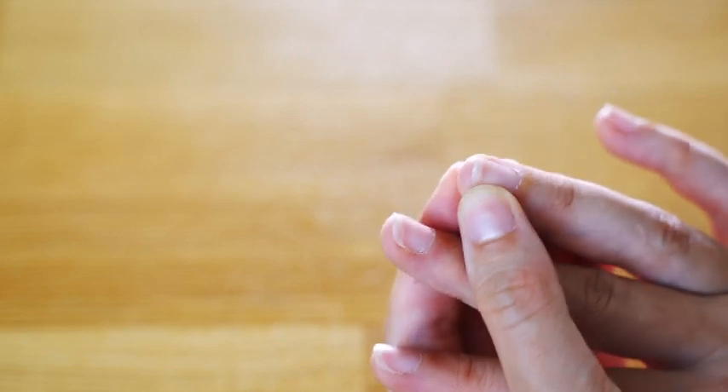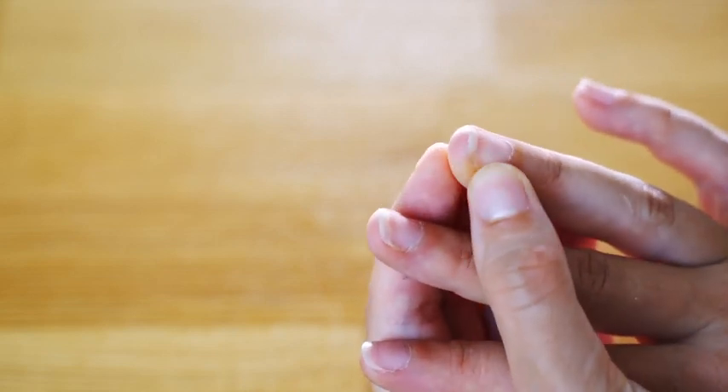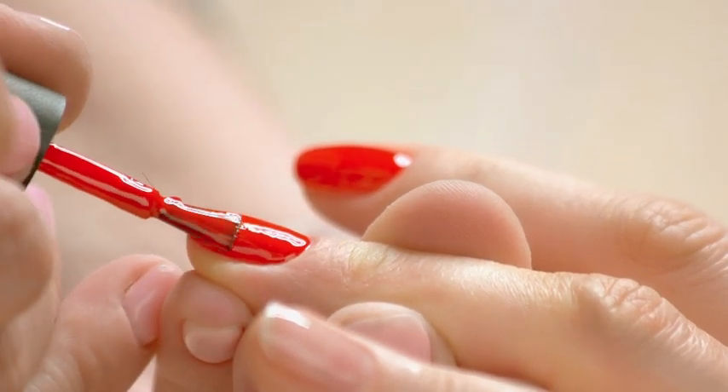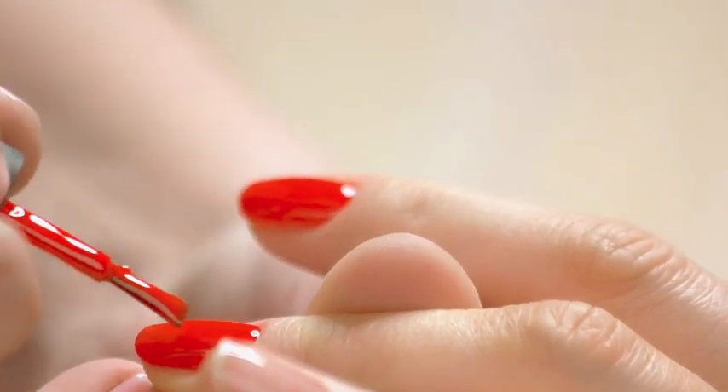This past year, more people have taken up the hobby of making their own nail designs and art. With a little bit of elbow grease, you can have some very elaborate designs that rival those in high-end nail salons.